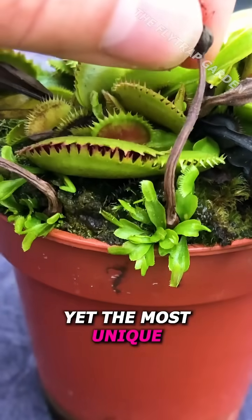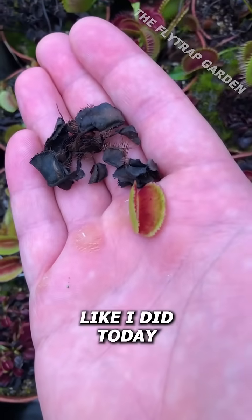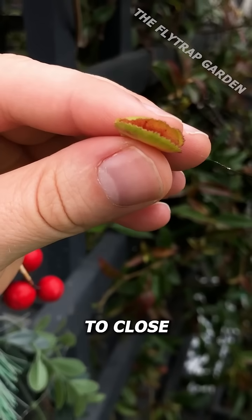Yet the most unique part of these plants are obviously their traps. Sometimes you might pull one off by mistake, like I did today while cleaning this plant. Now although you can't grow any babies from these traps, it's a good way to show you how they don't need to be attached to the plant to close.